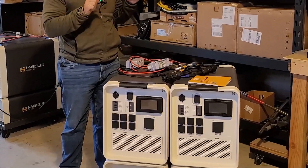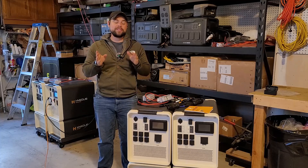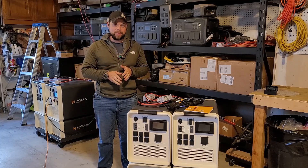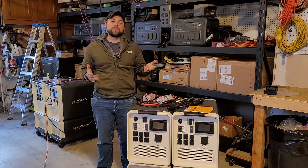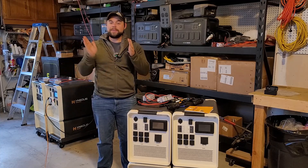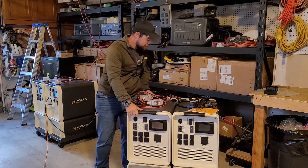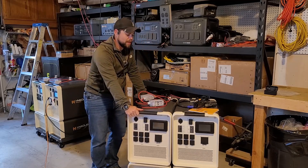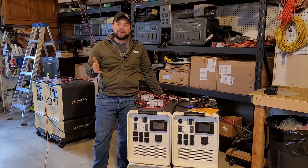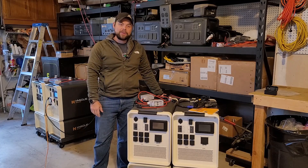In this video we're going to be taking these two Apollos with these two expansion batteries and making a split phase 240 volt system. That will be 240 volts at 25 amps for 6,000 watts of output since volts times amps equals watts. Hopefully this will be a quick guide for you and I'll show you how you can run a 240 volt setup to back up your entire home this way.